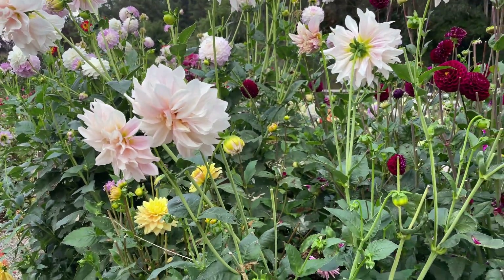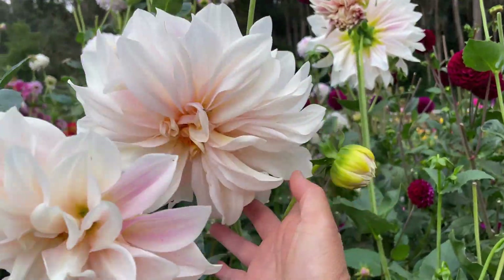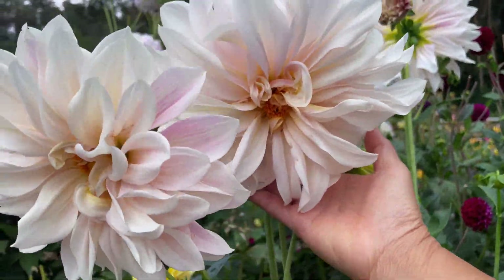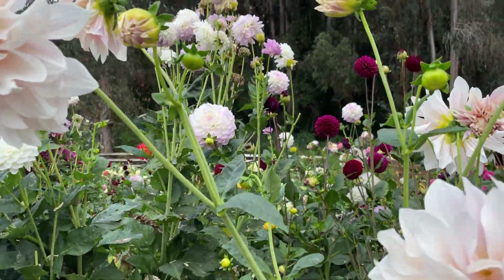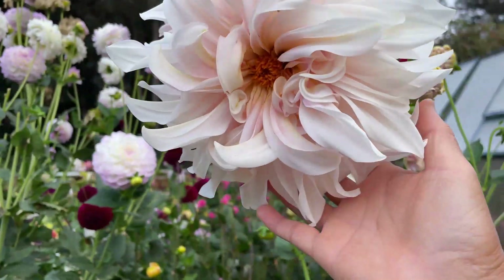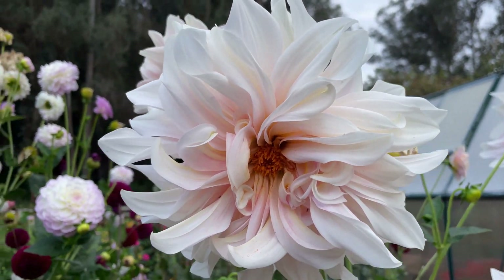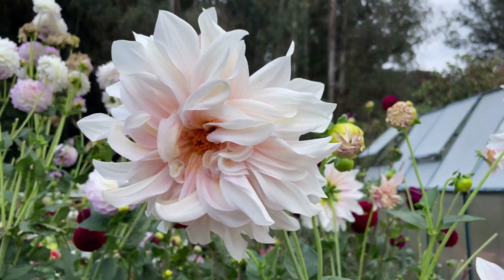If I don't want a particular dahlia in a box anymore, I remove it and put something else in. This cafe au lait — I'm just staring at it and admiring how beautiful it is. This cafe au lait is one of my favorites, so what I'm going to do this year is get some more of this type of dahlia.